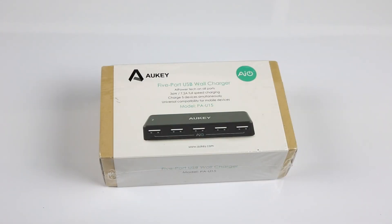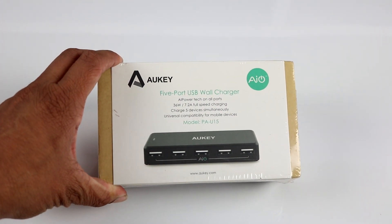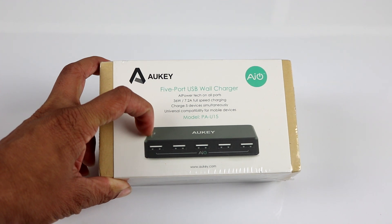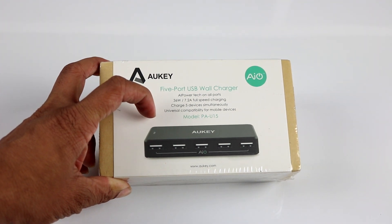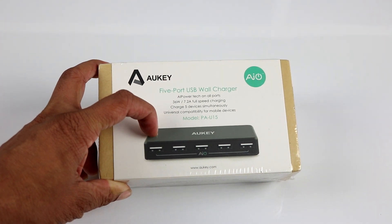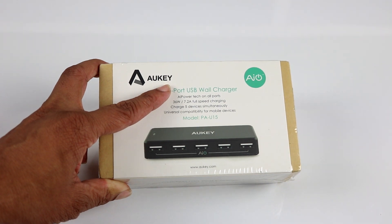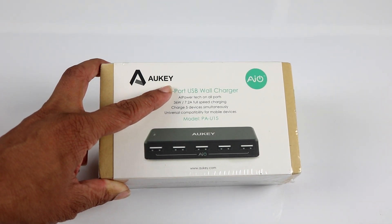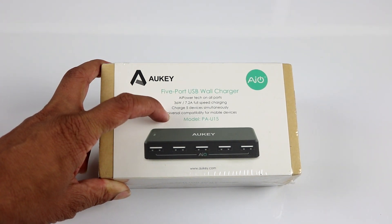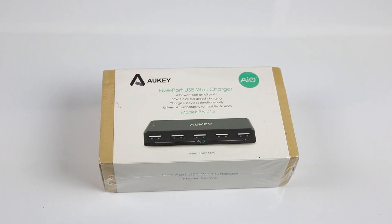The only difference between this and a costlier model is this doesn't provide quick charge. There is another model around 3000 rupees, about 50 dollars, that provides quick charge and 5 ports. This one cost me around 1000 rupees from Amazon — I'll leave a link in the description. Auki recently entered India through Amazon in the last three to four months, so I decided to get this device because I have a lot of devices to charge.